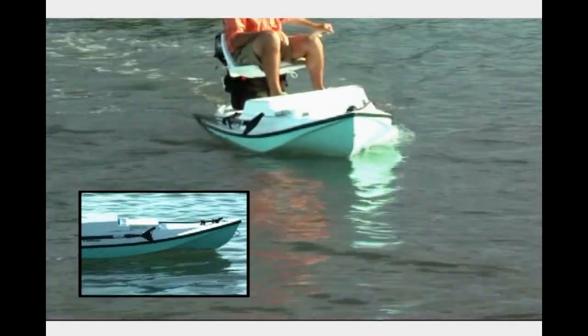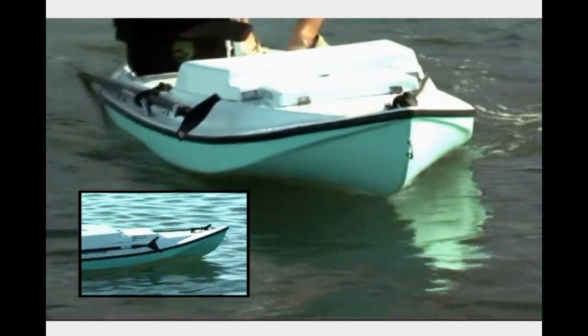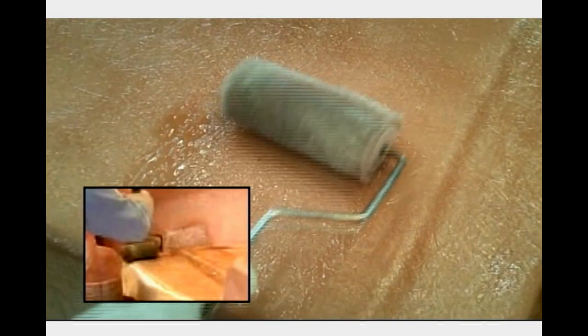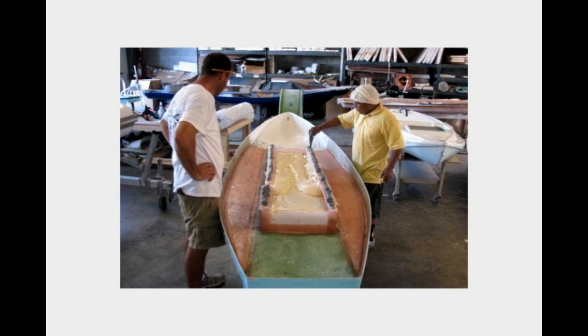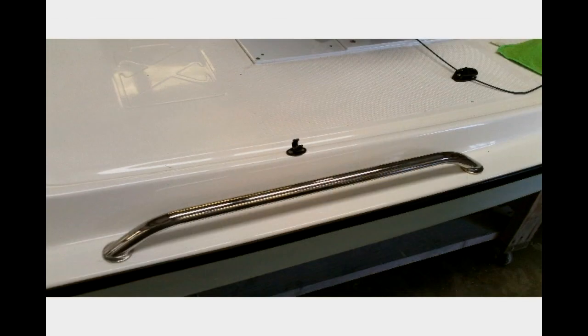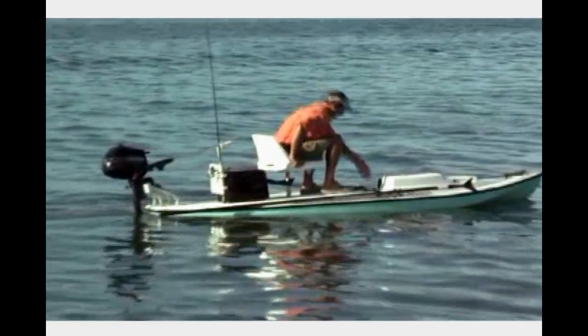Additionally, the sharp bow entry provides a more efficient water flow for a smoother, less resistant ride, easier paddling, and no hull slap. The Xfish features 100% hand-laid fiberglass construction, a stringer system, foam flotation, stainless steel hardware, rub rail, grab rails, padded swivel seat, and front and rear indexed storage.